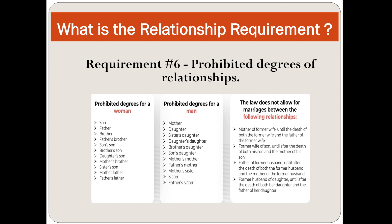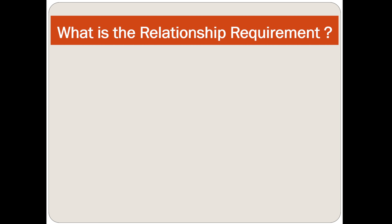The prohibited degrees for a woman include son, father, brother, father's brother, son's brother, and son's daughter's son. The prohibited degrees for a man include mother, daughter, sister's daughter, and daughter's daughter.